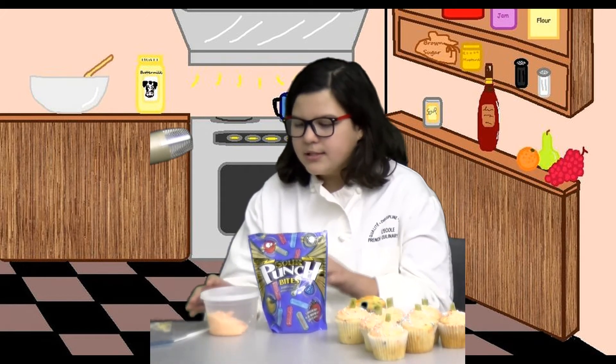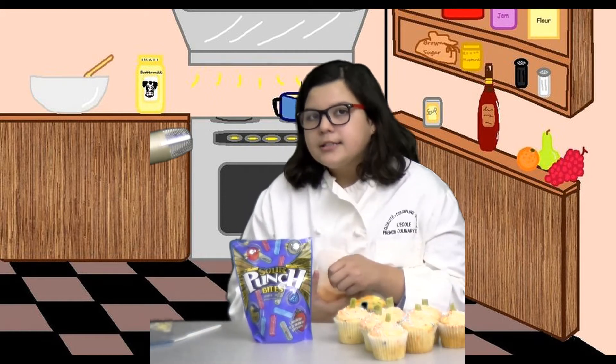Basically just follow the directions on your box cake mix, and then once you have done that, make sure they cool completely in the fridge for at least 20 minutes. Once they have cooled, you can dye your frosting or buy already dyed frosting.